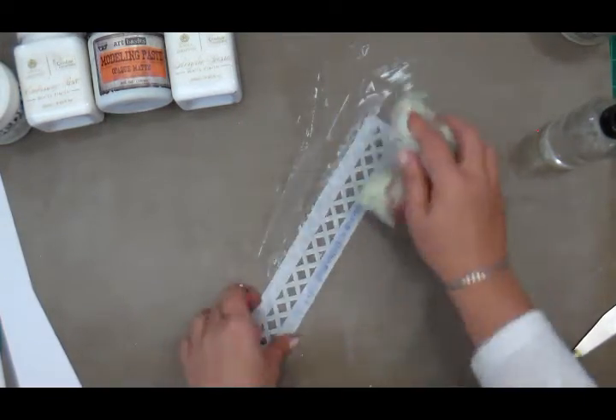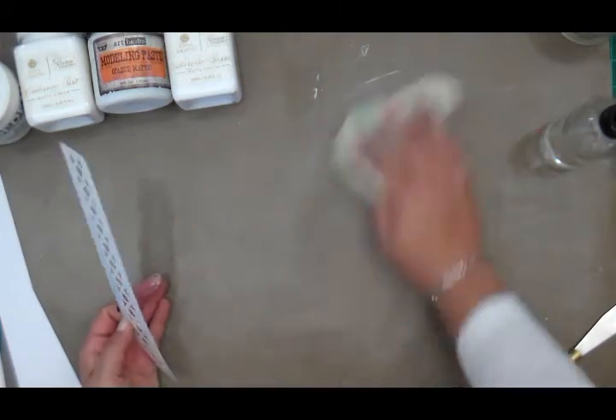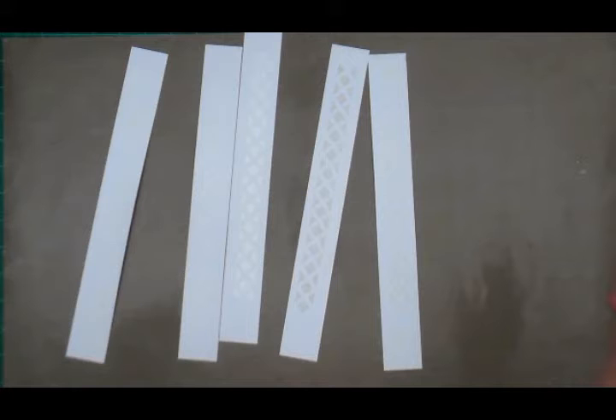You can see how easily that cleans up — there really isn't much of a mess. The Sharpie marker I used to mark my stencil comes right off. And you can see my surface is clean.